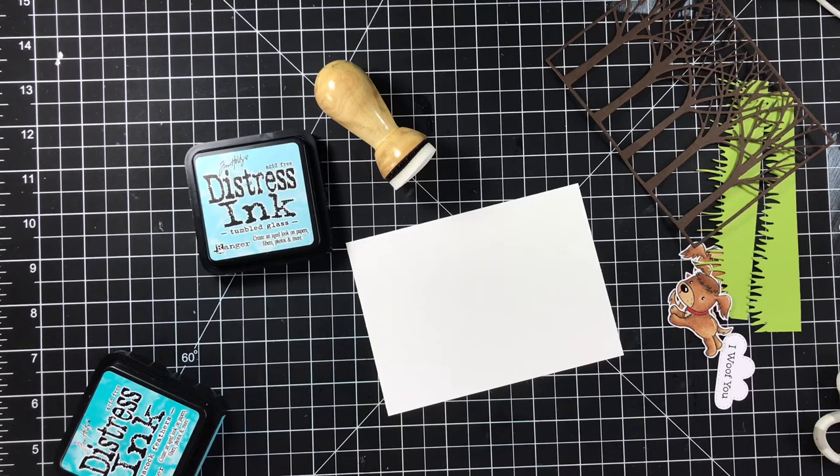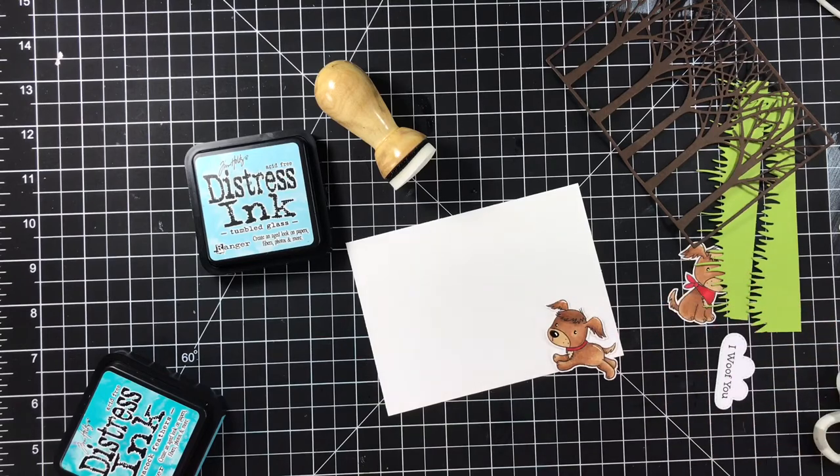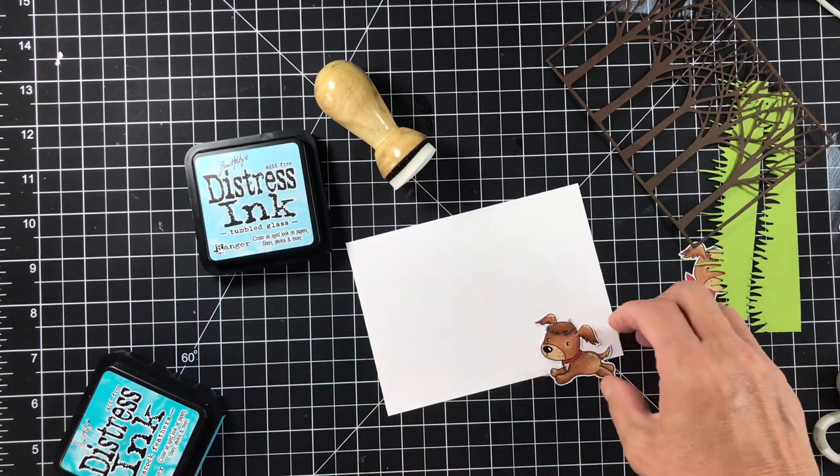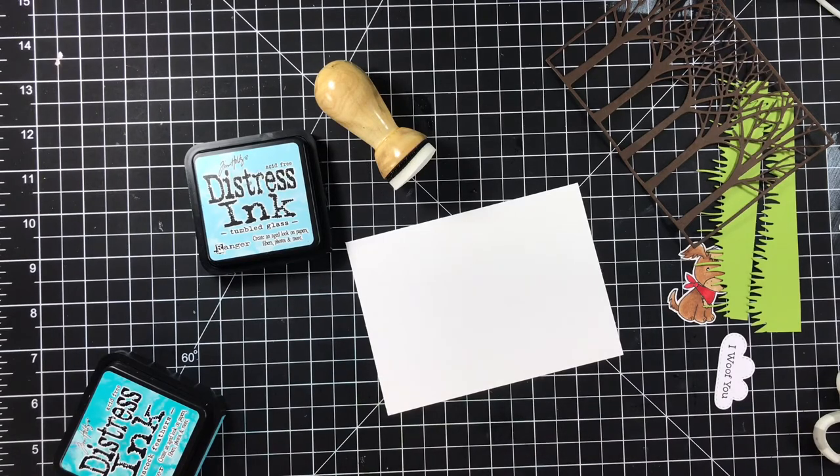So I'm going to be making a card showcasing a couple of these My Favorite Things puppies from the latest release. They're called Puppy Pals, and I've already colored them and cut them out with the Brother Scan and Cut. I will insert right now how I did that.